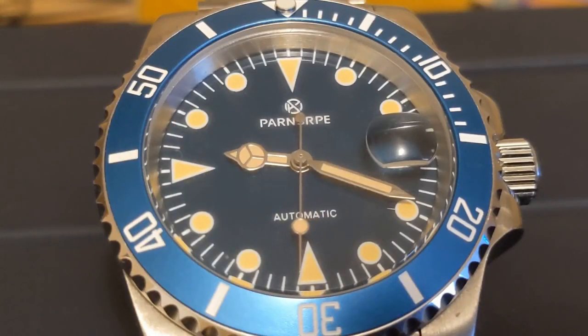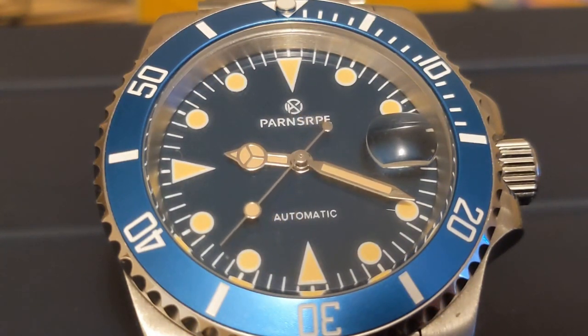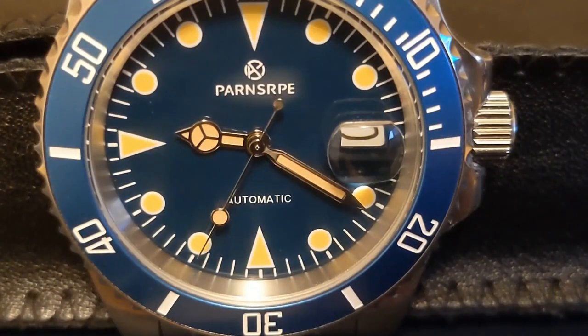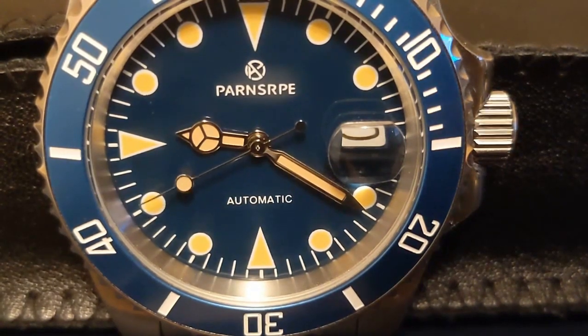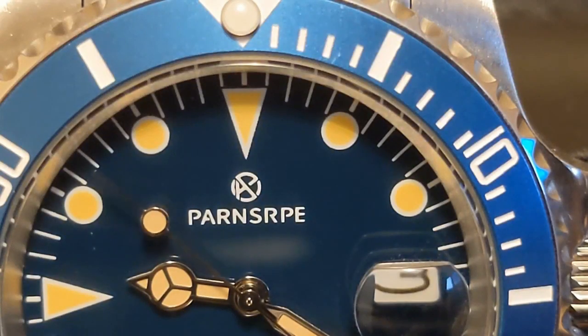This is the first Parnsarpy on my channel — I don't even know if that's the proper way of saying it. Look at the logo: it looks like a Pagani Design logo, so it makes me wonder if it's a sub-brand of Pagani Design. Pagani Design was created so Pagani Design could sell watches in markets where Pagani was trademarked, but they were identical watches other than the branding. If this Parnsarpy is related, then it is a lesser make.